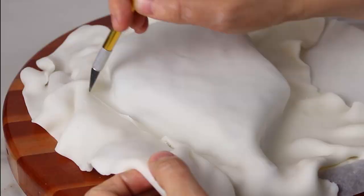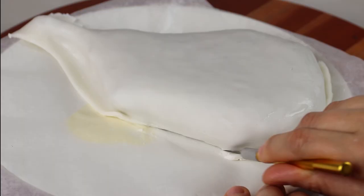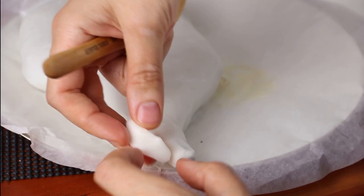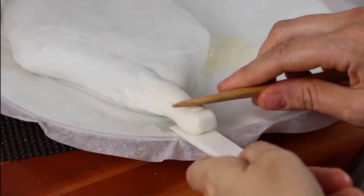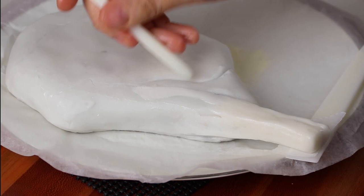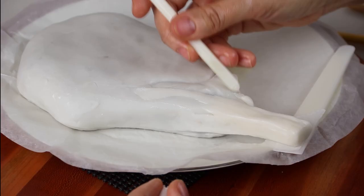I rolled out some modeling chocolate and covered the whole piece of steak, then went right ahead and started sculpting. The steak is divided up into three sections: the top part, which is the cap; the center, called the filet; and the bottom, called the tail, which attaches to the bone on the end. I divided those three sections up first, which broke up the proportions and gave me the structure I needed — it made it feel less overwhelming.